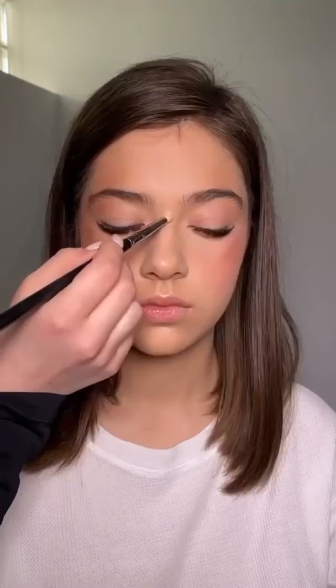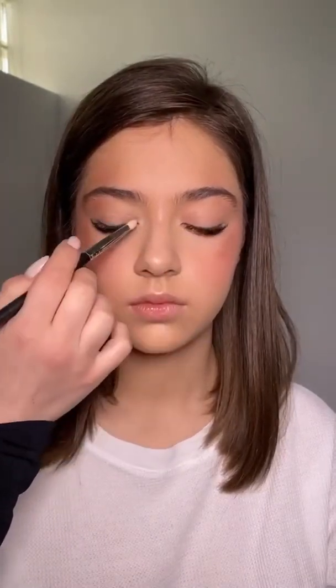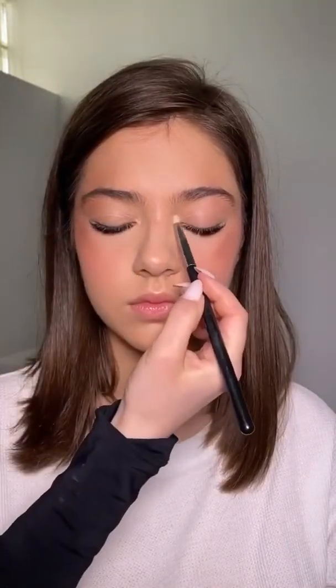I'm applying this highlighter on top of the cheekbones, on the nose bridge and the nose tip, in the inner corners of the eyes, underneath the brow and above the brow edge.